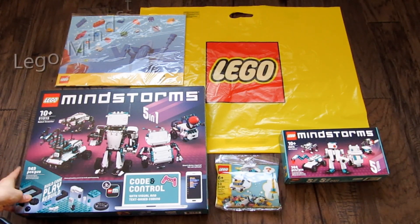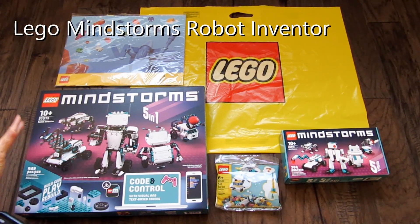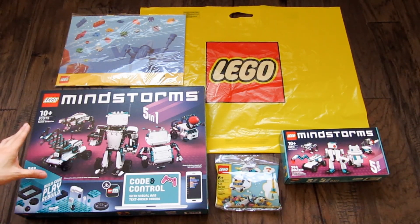Hey everyone! In this video, I will do an unboxing of the new LEGO Mindstorms Robot Inventor. It is the successor to the LEGO Mindstorms EV3.